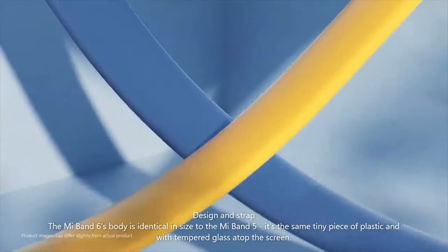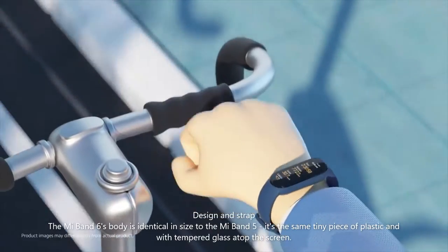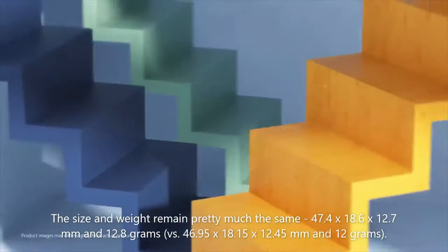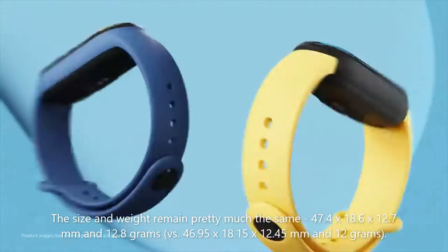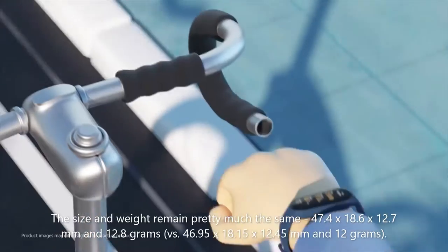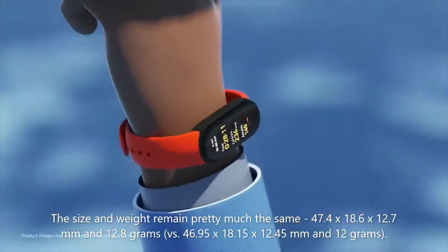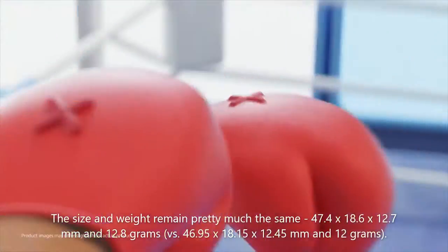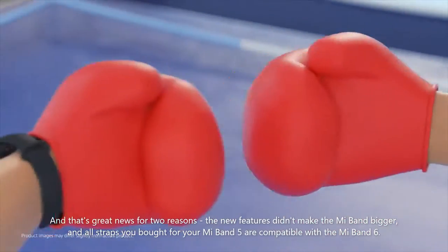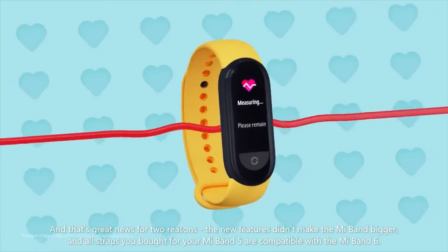Design and Strap. The Mi Band 6's body is identical in size to the Mi Band 5 — it's the same tiny piece of plastic with tempered glass atop the screen. The size and weight remain pretty much the same: 47.4 x 18.6 x 12.7 mm and 12.8 grams, versus 46.95 x 18.15 x 12.45 mm and 12 grams. That's great news for two reasons: the new features didn't make the Mi Band bigger, and all straps you bought for your Mi Band 5 are compatible with the Mi Band 6.